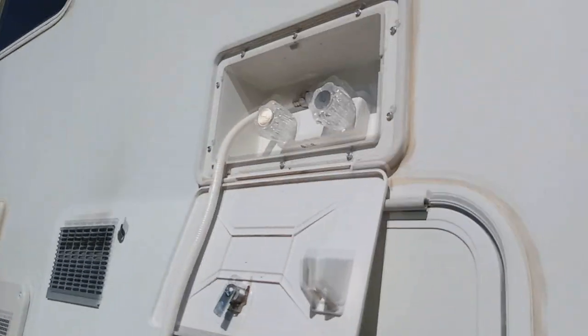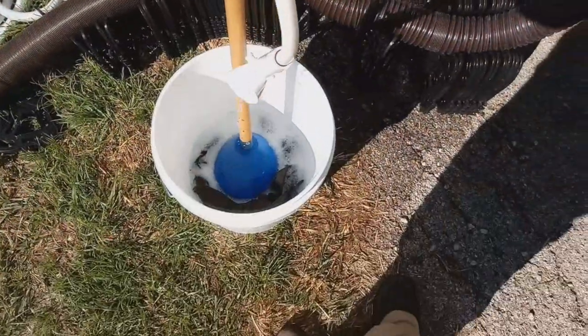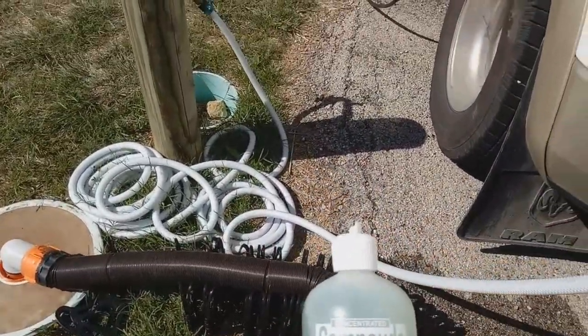It takes me about 45 minutes to drive into town to do laundry, so I am coming up with a new way of doing laundry, and that is with a bucket. I'm working on just my pants today, and we'll do some other things tomorrow. I've just used my hot water from the side of my camper, the exterior shower.